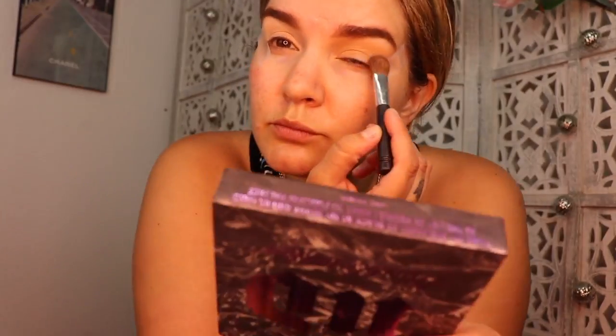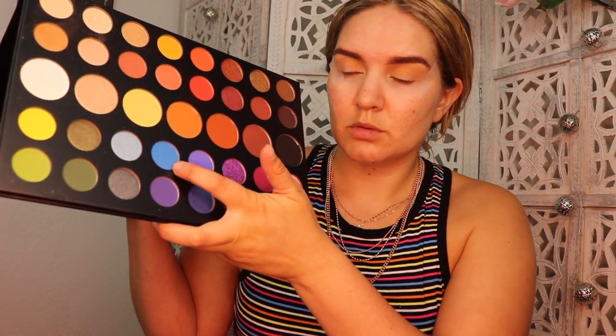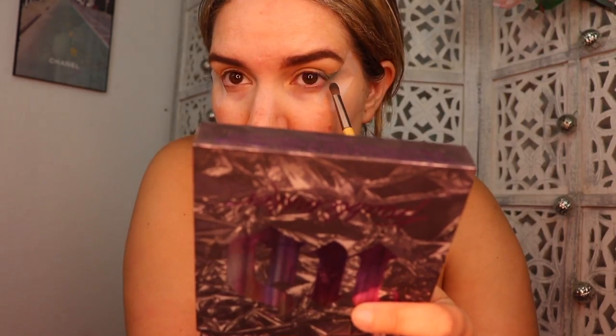Next I'll be picking up a light brown color and placing that all over my crease and a little bit on my lid, diffusing that out. Once I'm satisfied with that color in the crease, I'm going to pick up a light blue shade and start packing that on the outer corner in a V motion, making a little wing.